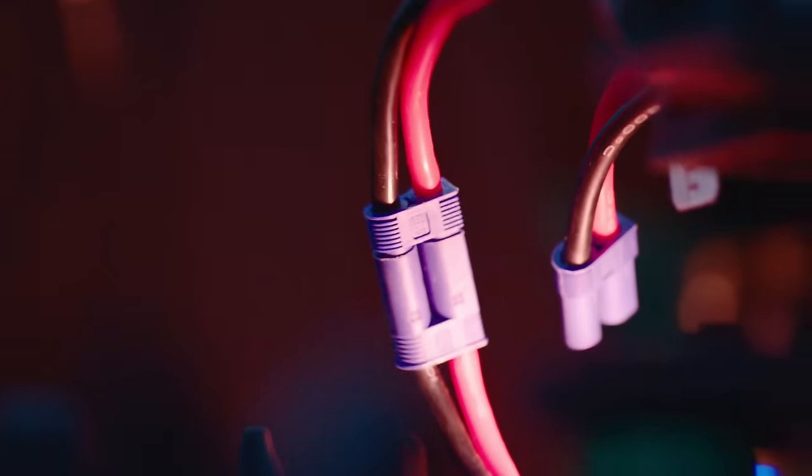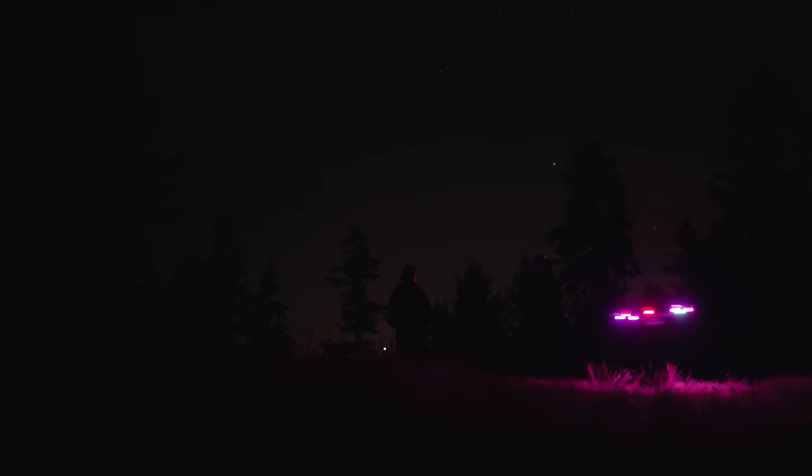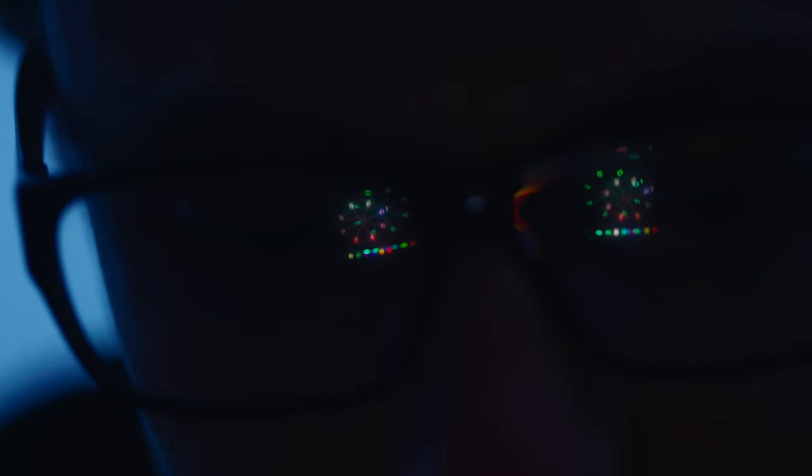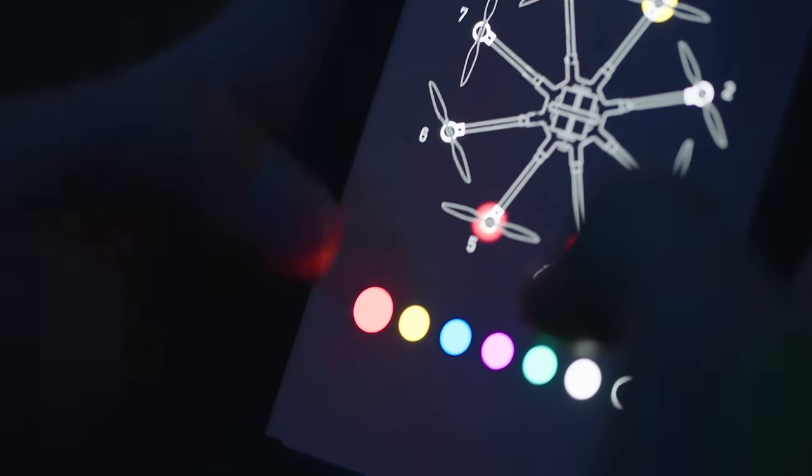The Alta is the perfect drone for carrying this light because it has super bright navigation LEDs on each arm that make it really easy to stay oriented at night. You can even change the color and brightness of the lights from your smartphone via the Alta configuration app.